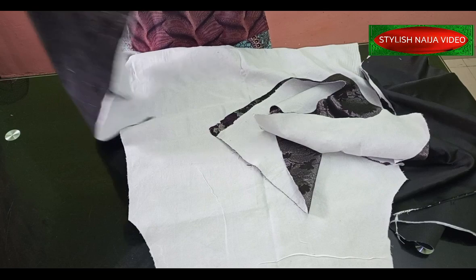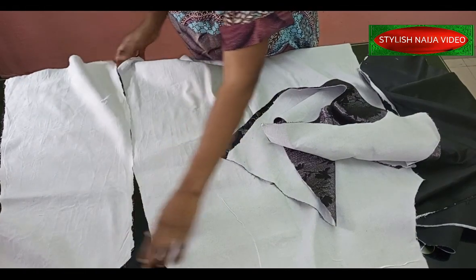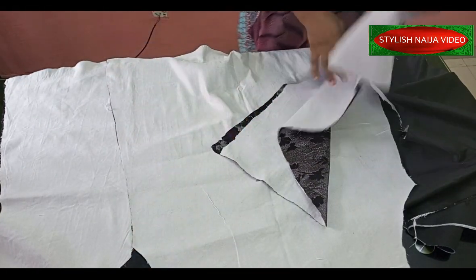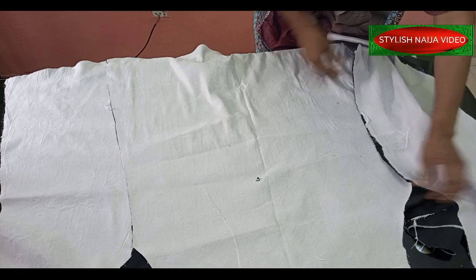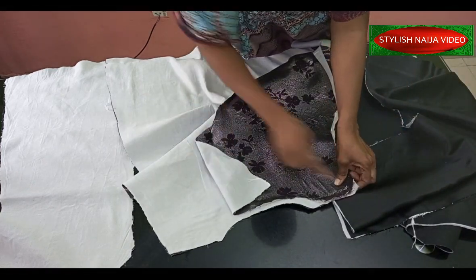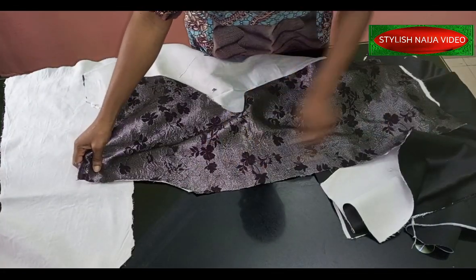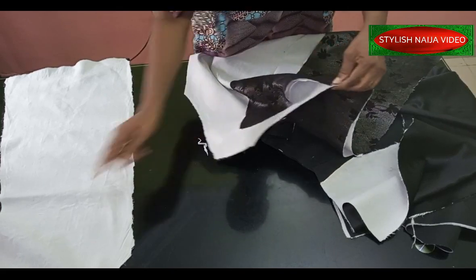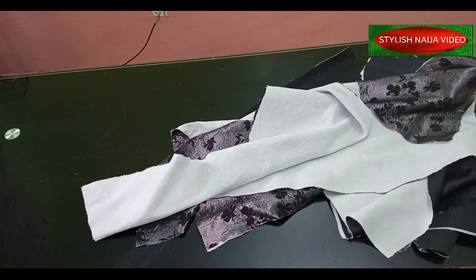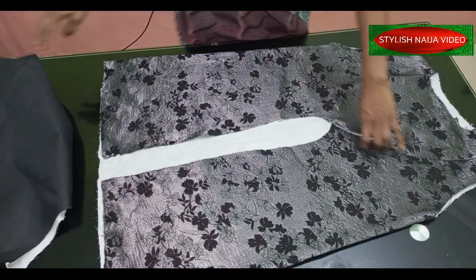This is the fabric piece — here's the back piece and here's the front piece. I'm going to join them on the side seams together, like this, on both sides. After joining the sides, I'll turn it from the inside and stitch the armhole. I'll do the same for the lining as well, then bring it back and show you how to turn it — it's a simple process when doing an inset finishing.